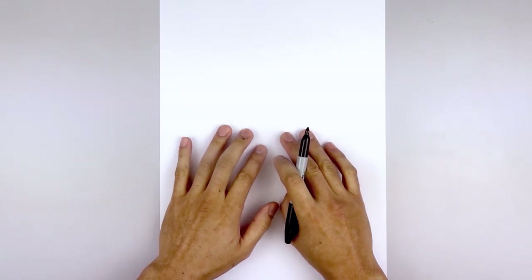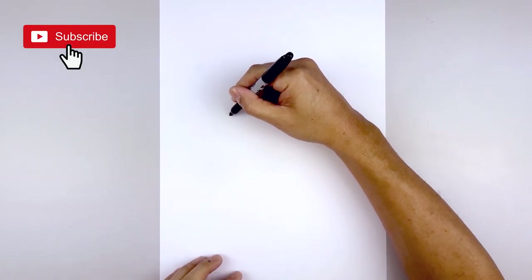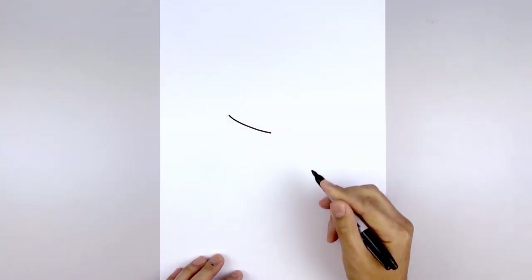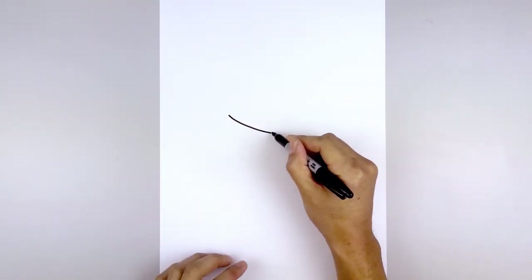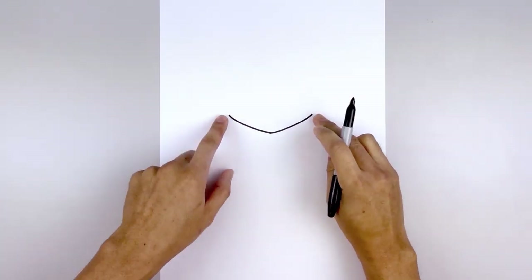Let's get started in the center of our page with the bottom edge of the helmet. Over on the left side I'm going to draw a curve that comes down and then in towards the center. Curve down and then in towards the point, and just curve up and out towards the right.